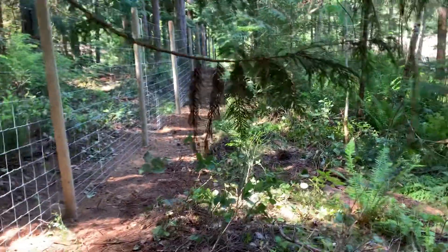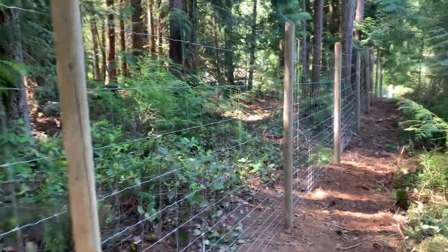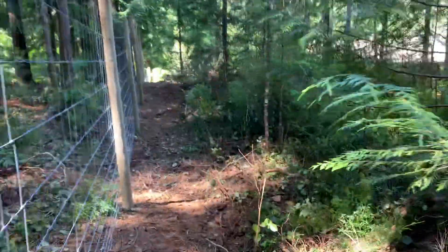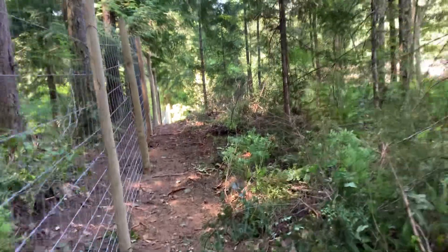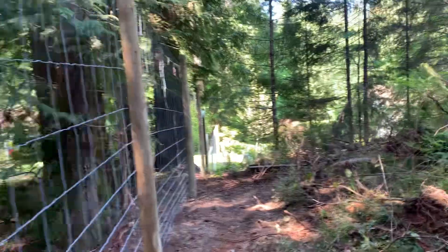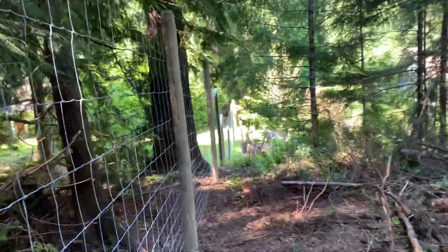Not easy in this forest to pull wire and get posts in and get it done and looking nice. So my usual deer wire — nice and tight. Look at that. And my goal is to build a fence that you can't find anything wrong with when I'm done.